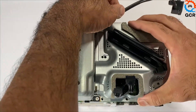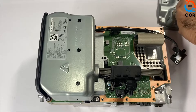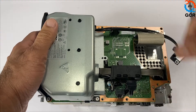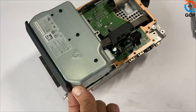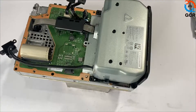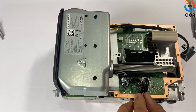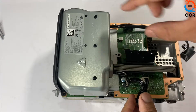Gently lift it up. We are now able to lift up our power supply unit. There are three silver screws — one, two, three — and one black screw. Take these off, then take this lid off first. Lift up the power supply unit and take out the two-pin power cable and the ten-pin power cable.